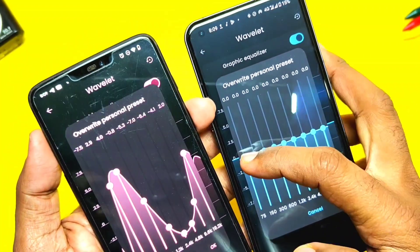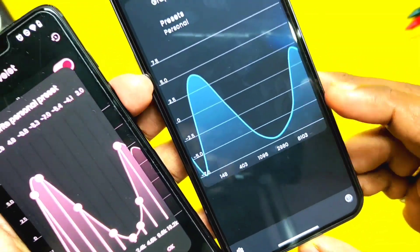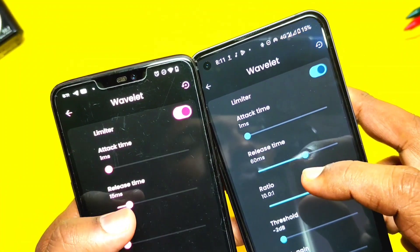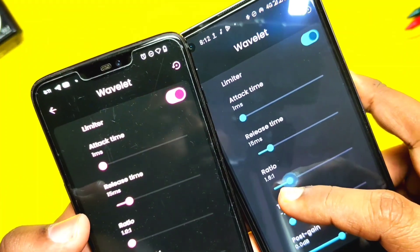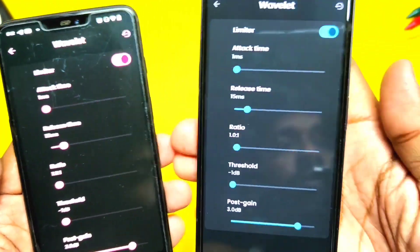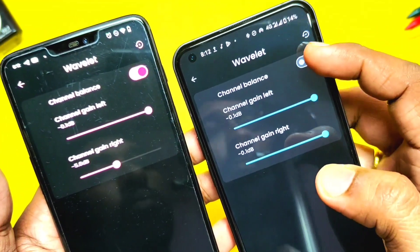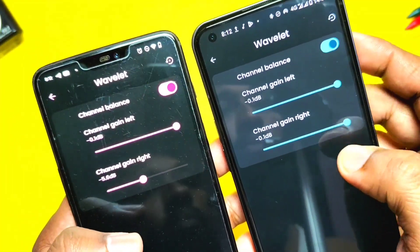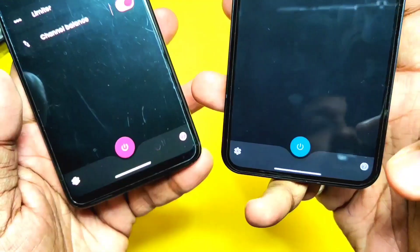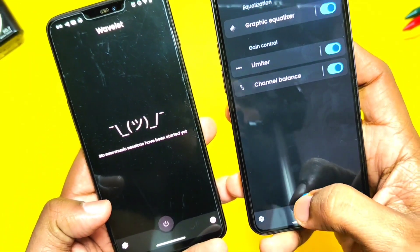Set it accurately — the first band is minus 7.5, next 2.9, next 4.0, next minus 0.8, and so on. Pause the video to set your own equalizer values as shown on screen. Next, toggle on the limiter. Keep the attack time slider as it is. Set the release time to 15 milliseconds. Set the ratio to 1:21. Threshold to minus 1 decibel. Post gain level to 3 decibel. Now toggle the channel balance — set channel gain left to minus 0.1 decibel and channel gain right to minus 5.6 decibel. Go back and at the bottom you will see the switch to enable or disable the mod.